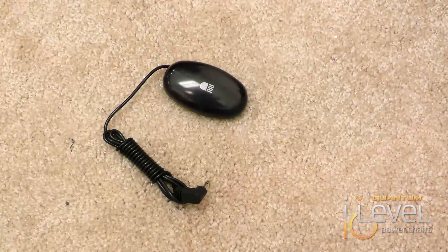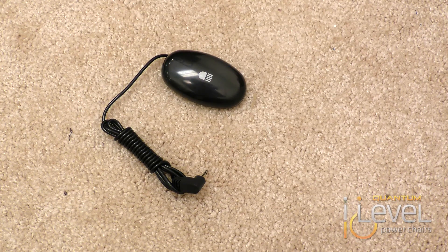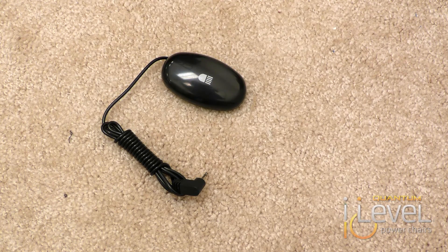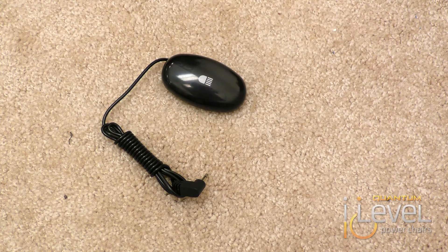When you order the kit, you actually also get an egg switch with a light on it to indicate. That switch can be placed anywhere. It comes with screws to hard attach it, or you also have a very heavy-duty Velcro that you can attach — either way it works, it comes with both. In this configuration, we're actually going to attach it to the four-button actuator control to that mounting bracket.